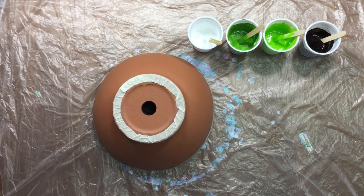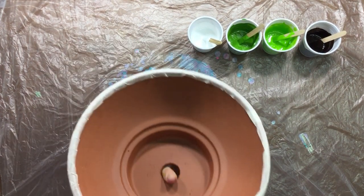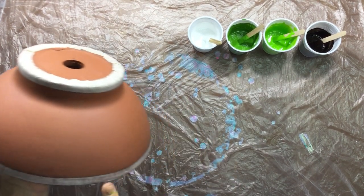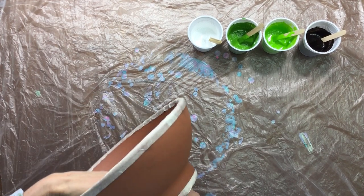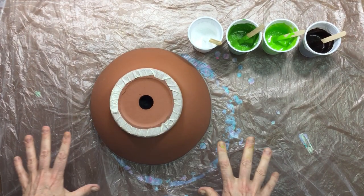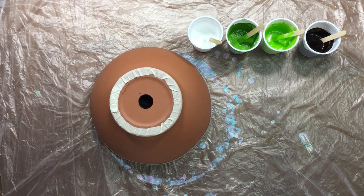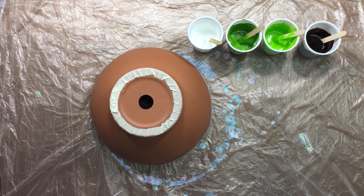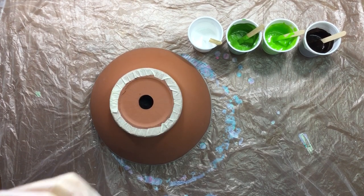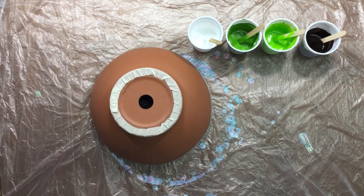Good morning guys. This is the first video with the new microphone and I'm hoping that it will work. What I have planned for this pour is one of these terracotta pots — I've taped off the top bit and the bottom bit because I want to keep some of that terracotta color. My little studio is getting really, really small with all this stuff going on.